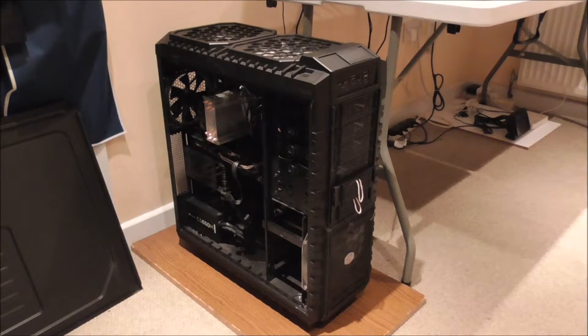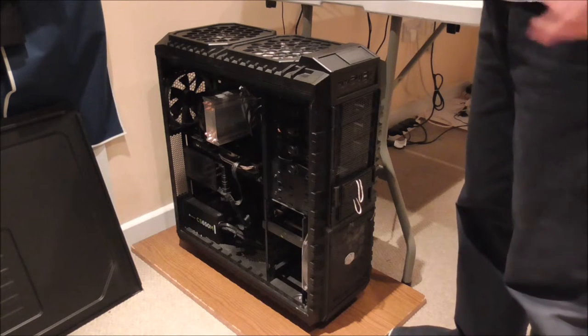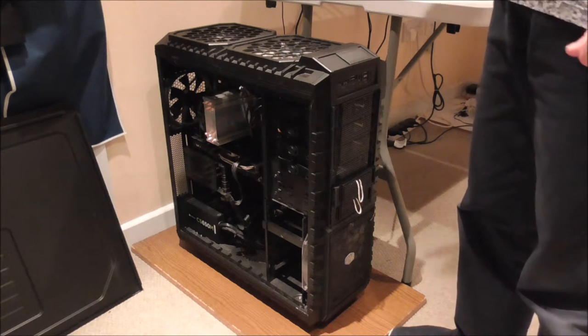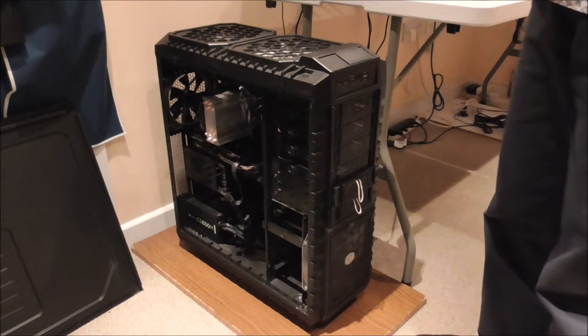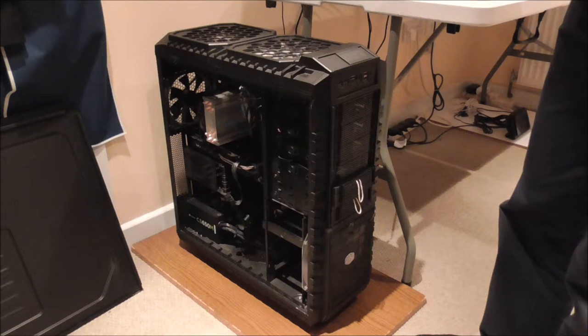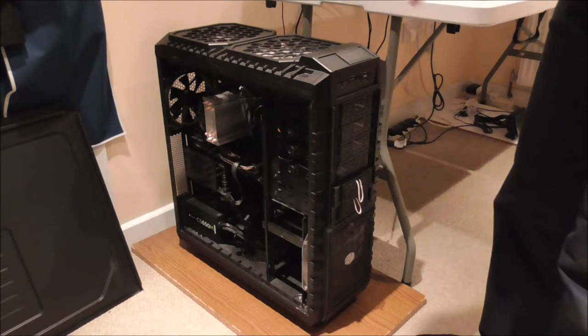Hello everyone and welcome to this video. Today's video is about my computer case — I'm showing you a modification that I have done to this case to make it easier to clean the computer when it needs cleaning. I'm actually considering cleaning the computer right now but I thought I'd record this video before I do clean it.